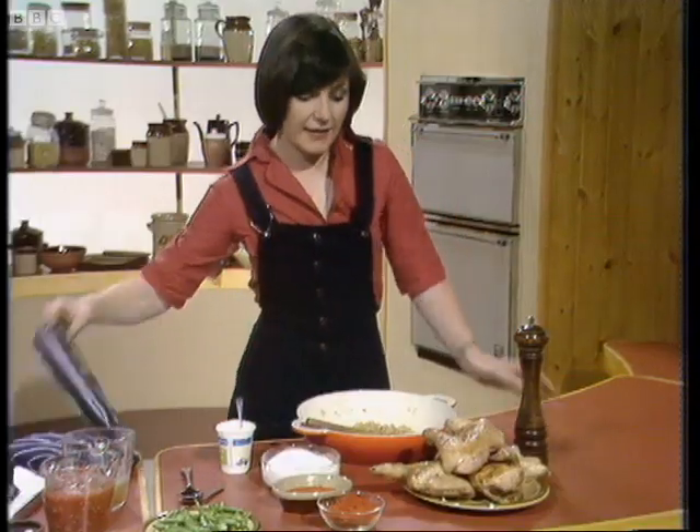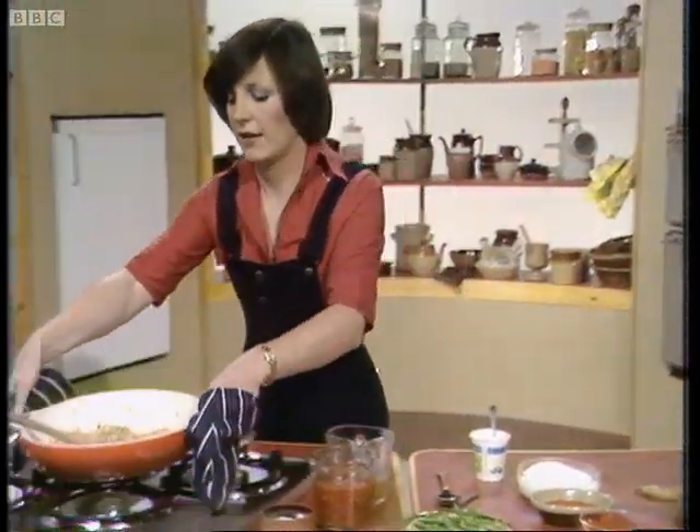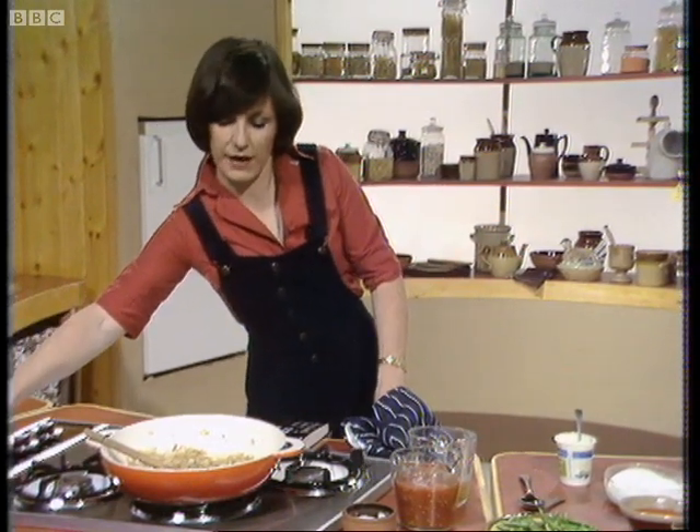Then the next thing I did was take two medium onions and brown them in the oil left in the pan, and I've got those ready browned here.